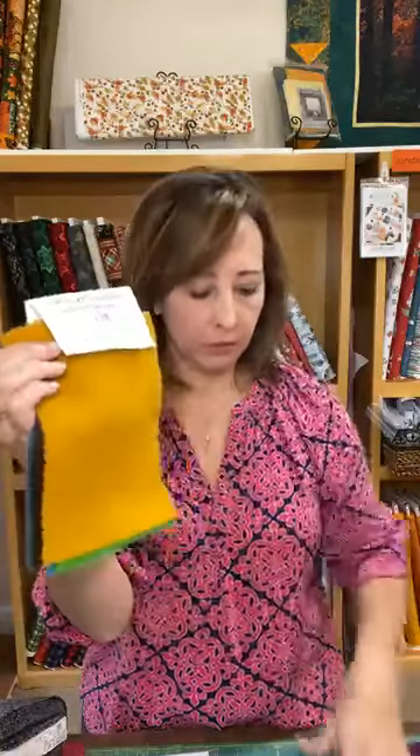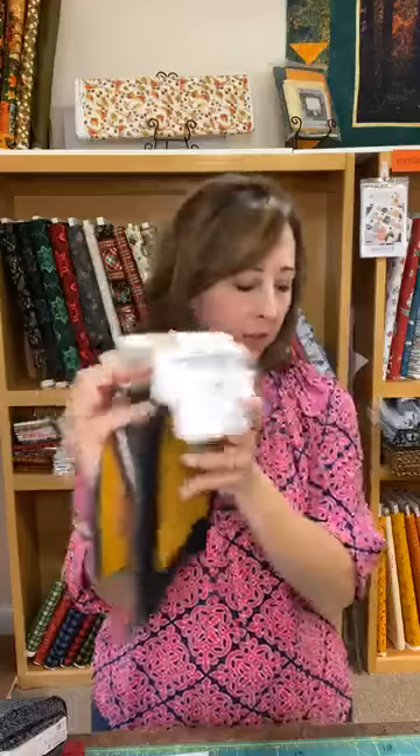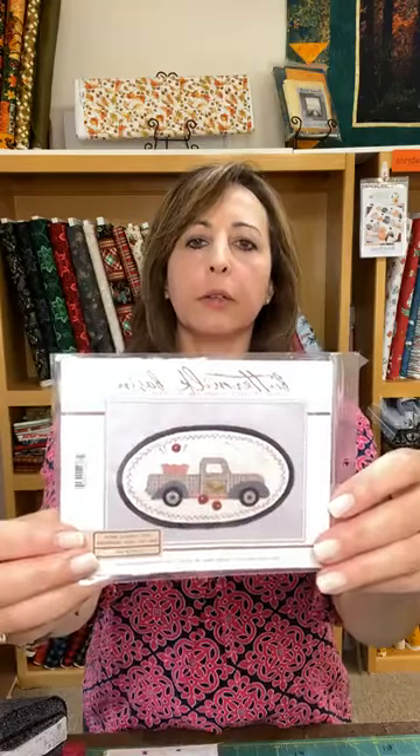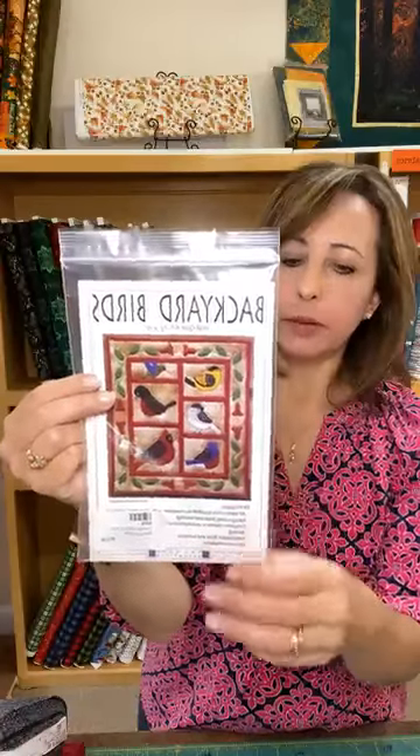Did you know we carry wool? It's in the back if you come in. We've got lots of cool colors — some great fall colors — and lots of products for people who do wool projects. We also have thread to go with it, and patterns. This one is really cute — my mother-in-law loves these birds and loves to do this with wool. It's a great pattern that we have.